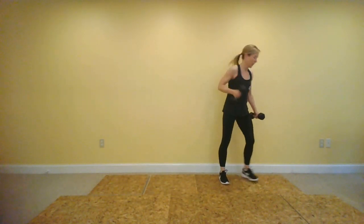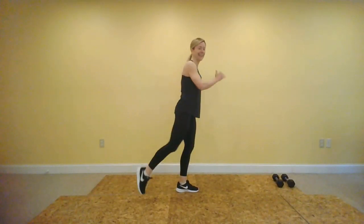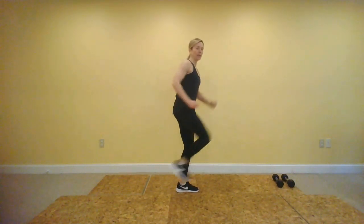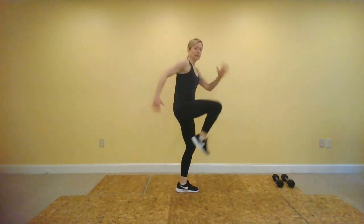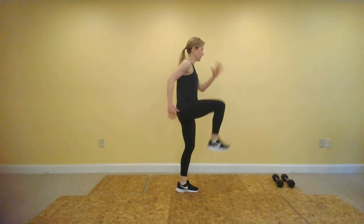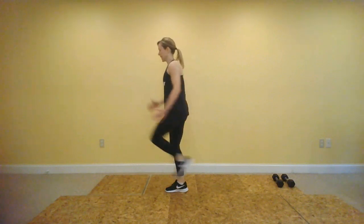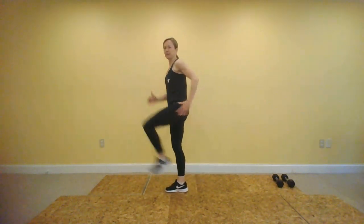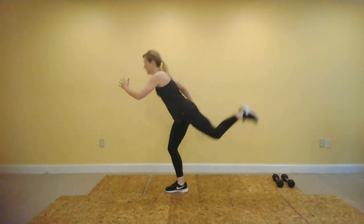Runner's lunge is next — you might hold on to some dumbbells. Elbows are bent, and you are pushing that heel up and behind you. If that is making you really wobbly, tap the toe down. We are going to be switching sides soon. Switch sides, keep going. Steady breathing — drive that knee up in front and then press that heel back, feel it in that glute. Standing leg is bent.